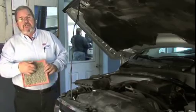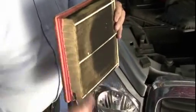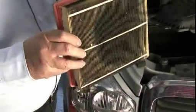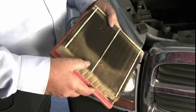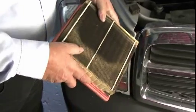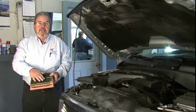This, of course, is the engine side of the air filter, which doesn't look too bad. But this is the business end — this is where the air comes in from outside the vehicle through this air filter before it goes into the engine. As you can see, this one is obviously dirty in a large area, and I would say that this one, from what I see, should be replaced.